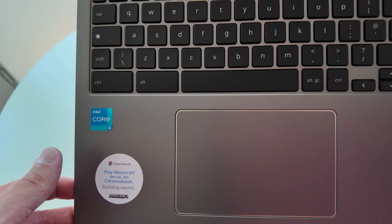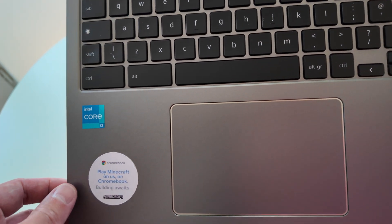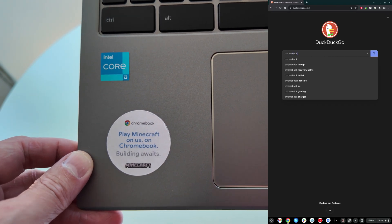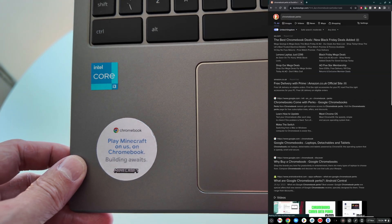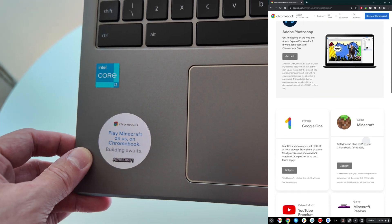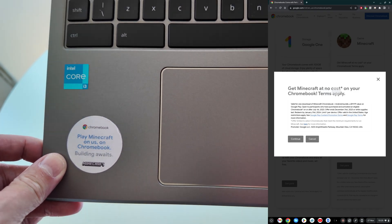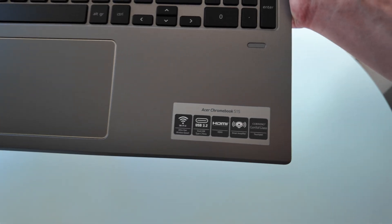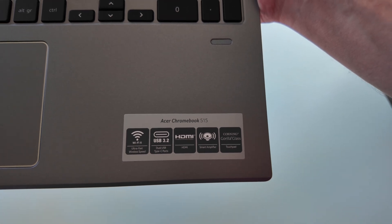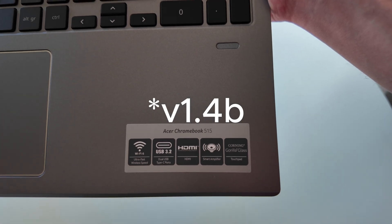Getting into the keyboard deck - there's the Core i3 sticker, 8GB of RAM, and 128GB NVMe storage - really nice. There's also an interesting Minecraft sticker. There was a big push on Minecraft being free towards the end of last year, so I guess that was coming on packaged Chromebooks. It doesn't necessarily suggest this was a store demo, but it's always a possibility.